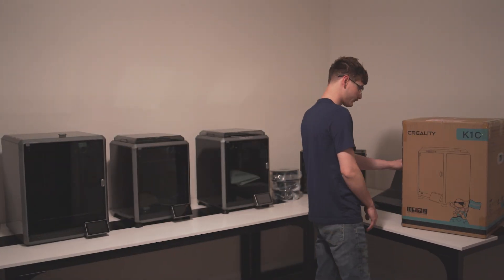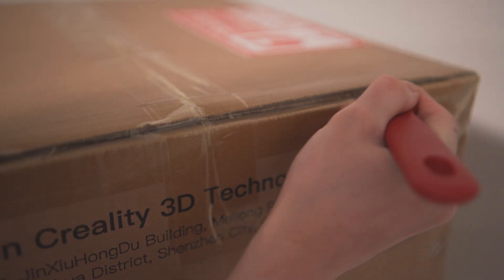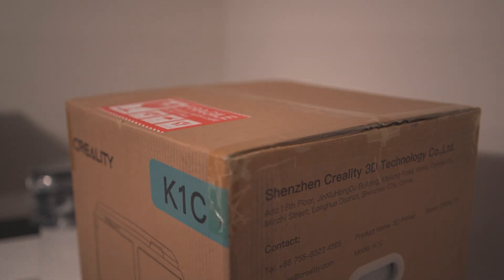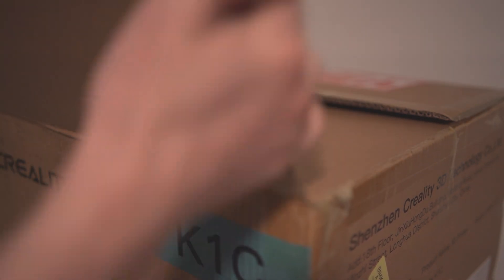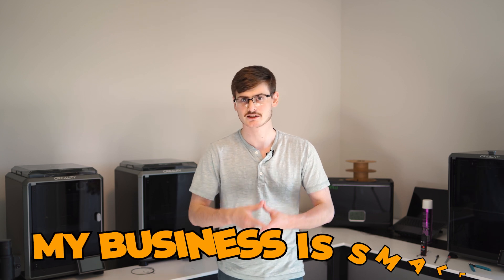This is kind of where the print farm stands. I'm currently running two K1Cs, a regular K1, and a K1 Max. For the foreseeable future, I don't really plan to grow this print farm, mostly because I'm not intending on growing the business anymore. If it does grow, I've got a little bit of room to do so, but I'm going to stick with printers in the K-series lineup — either K1s or K2s.